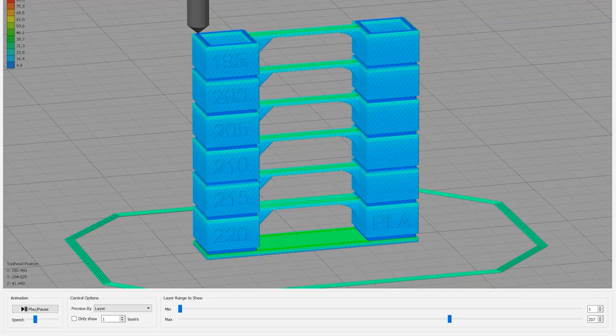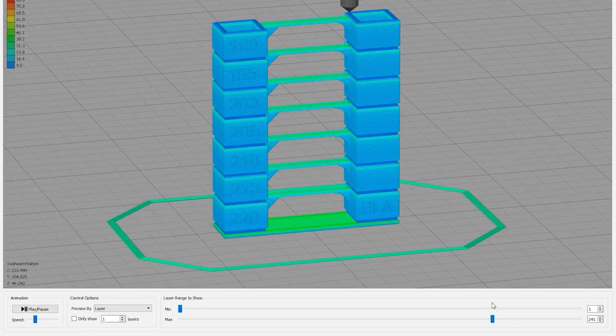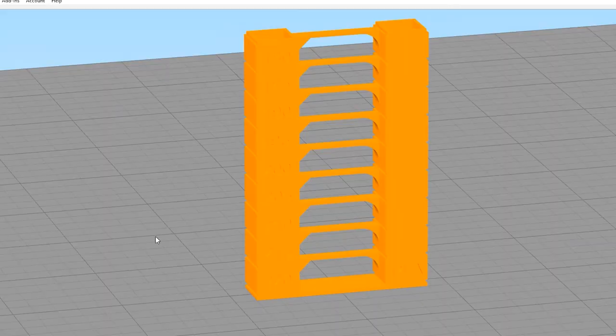On layer 207 we're going to go to 190 degrees. Layer 241 will be 185 degrees — and these are all Celsius of course. Then layer 275 on my scratch pad will be 180 degrees. So that identification part is done.